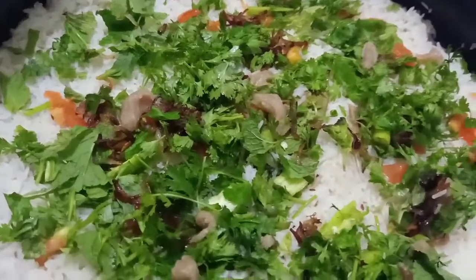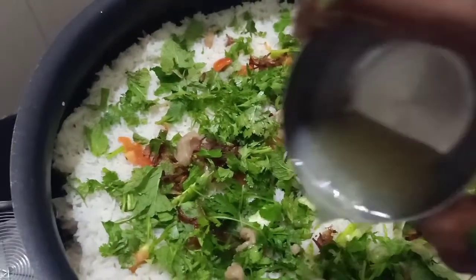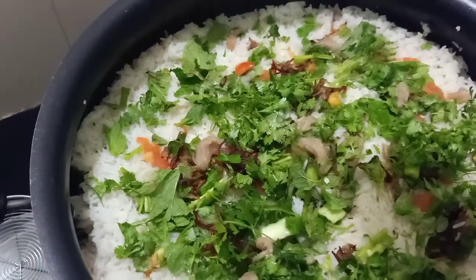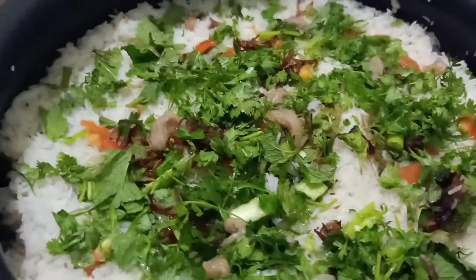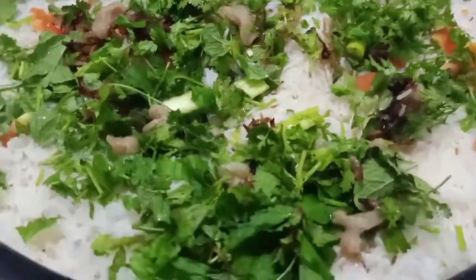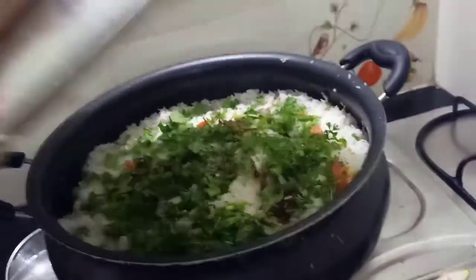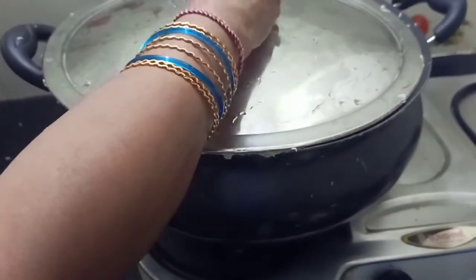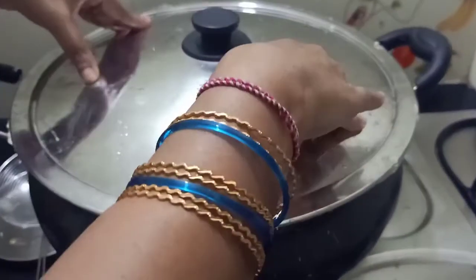Our last ingredient is lemon water. I will cut the lemon and add the juice as the final touch. Settle the oil on top and keep it mindful of the oil.